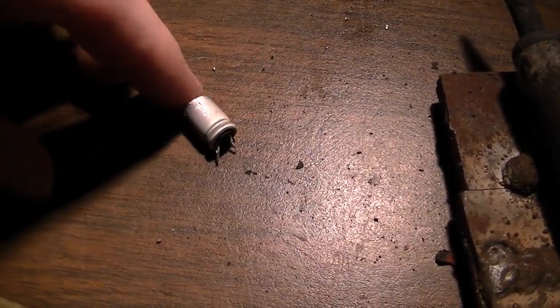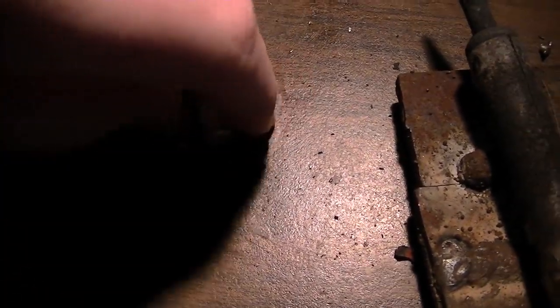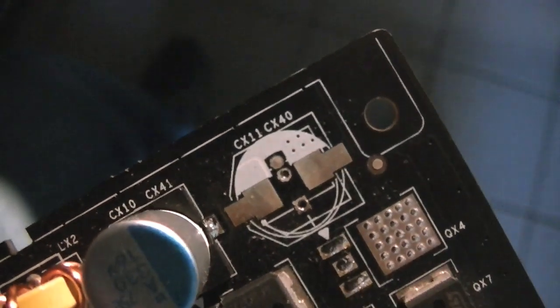Alright. I'm kind of glad I wasn't filming that because that took quite a while. But I got the capacitor out. Now I only have to get the other one in.